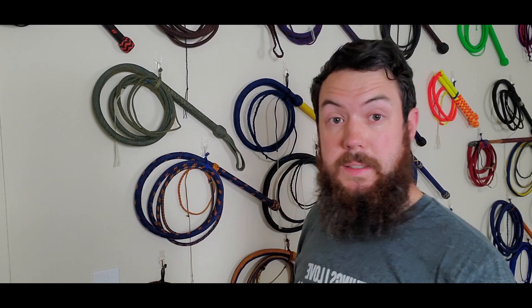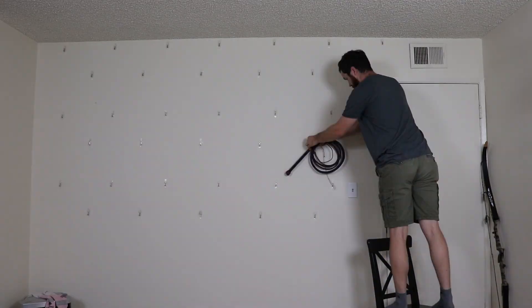And that's all there is to how I do my display walls. Thanks for watching guys — let's watch the whips go on the wall. Bye.